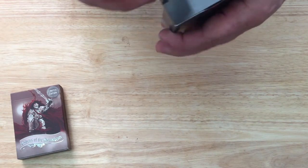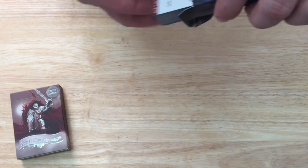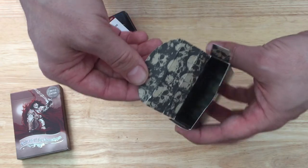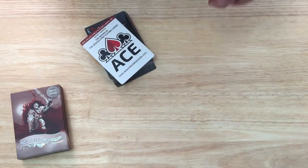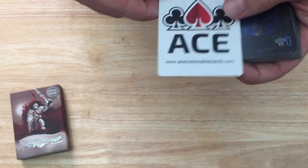Nothing on the flap. This is a fairly standard paper tuck case. On the inside you get a bunch of skulls throughout — pretty interesting, a little gruesome. You also get an ad card for Ace Collectible Cards. Go check them out at acecollectiblecards.com.